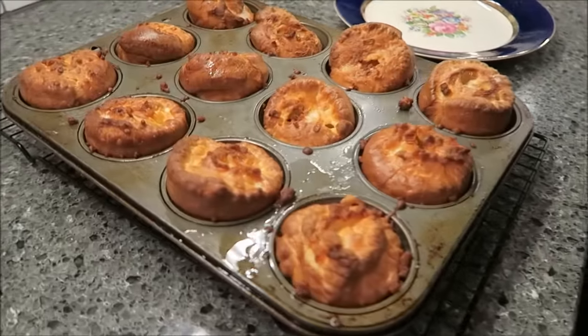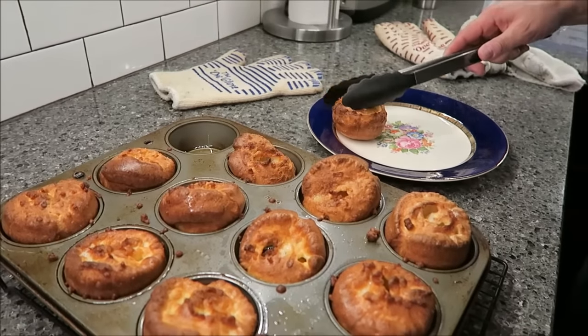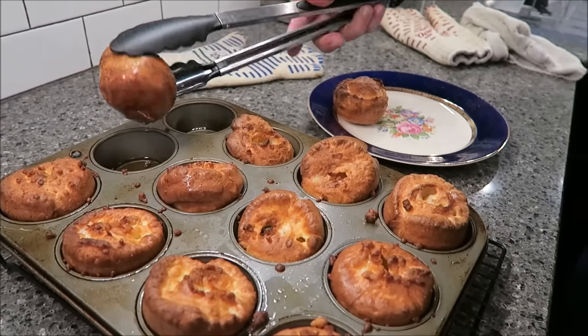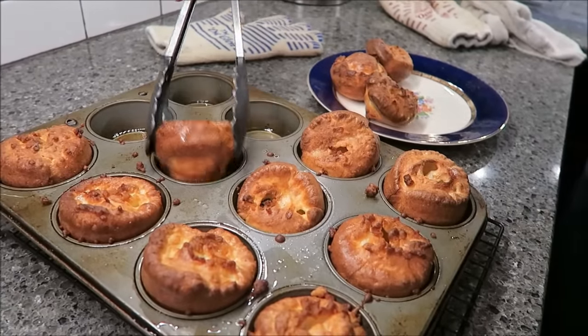The Yorkshire puddings are out of the oven. They didn't rise quite as much as hoped, but they look pretty good. Some still have oil in the bottom, so Kevin thinks he may have put a bit too much oil in some of the cups.